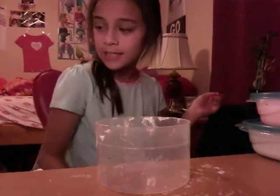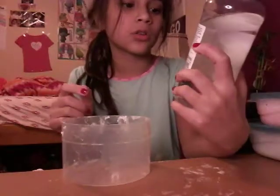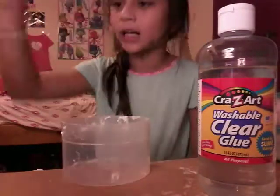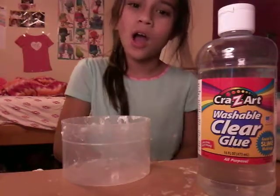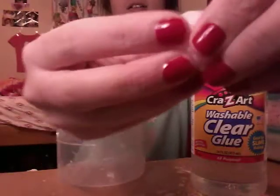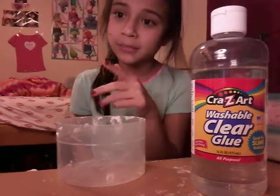Hey guys, welcome back to another video! Today I'm going to be teaching you how to make clear slime out of Crazy Art washable clear glue, because I know you can't really make normal slime with contact lens solution or baking soda like that. I'm going to teach you how to make this clear slime — I only made a little bit, but we're gonna make a lot.